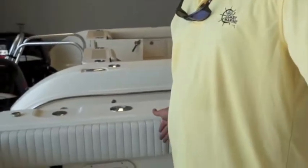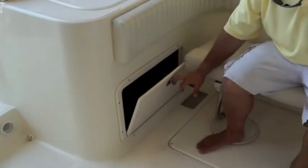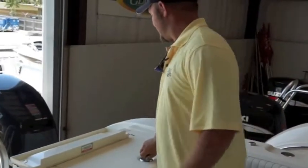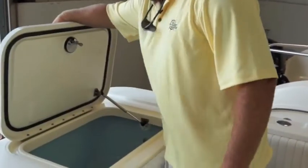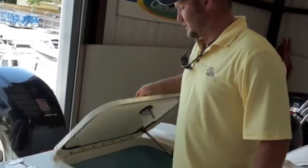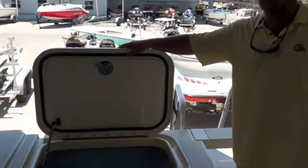You've got bench seats on each side of this boat, and then you've got more areas where you can store things and keep your batteries, pumps, and accessories. Now coming up here, you've got a big live well where you can put your baits — your blue runners or whatever you need to go fishing. And on the other side, the same thing, making for two giant live wells on this boat.